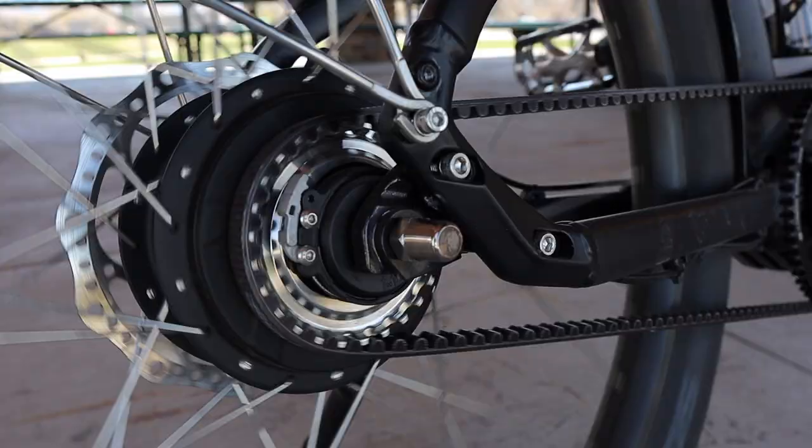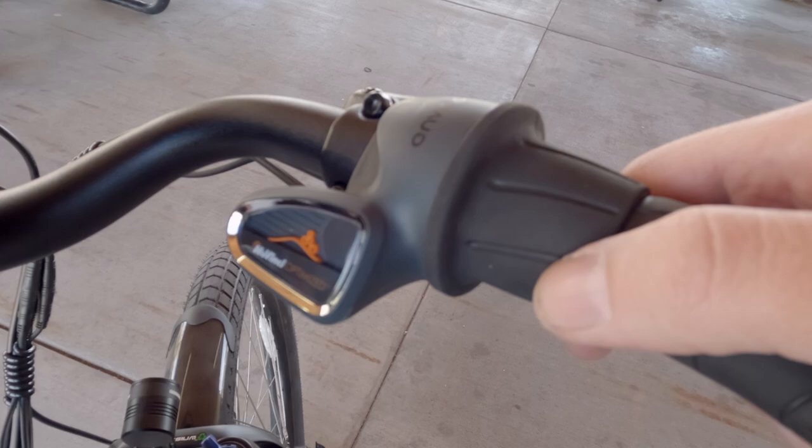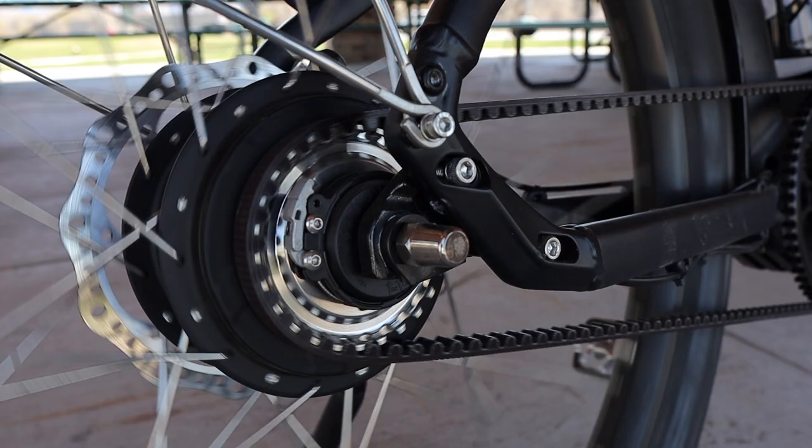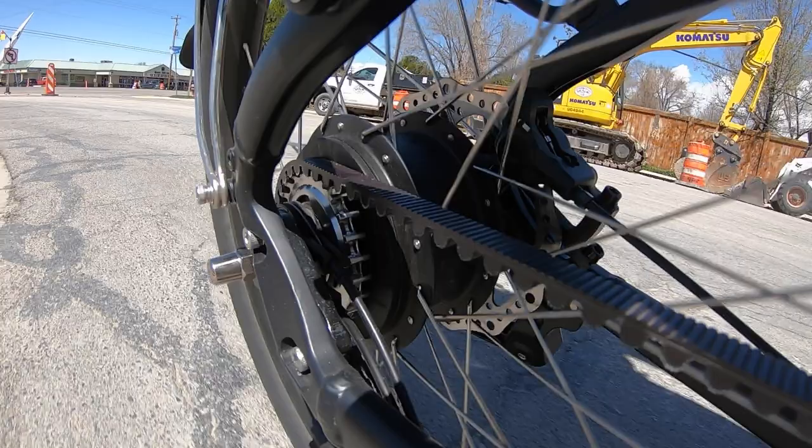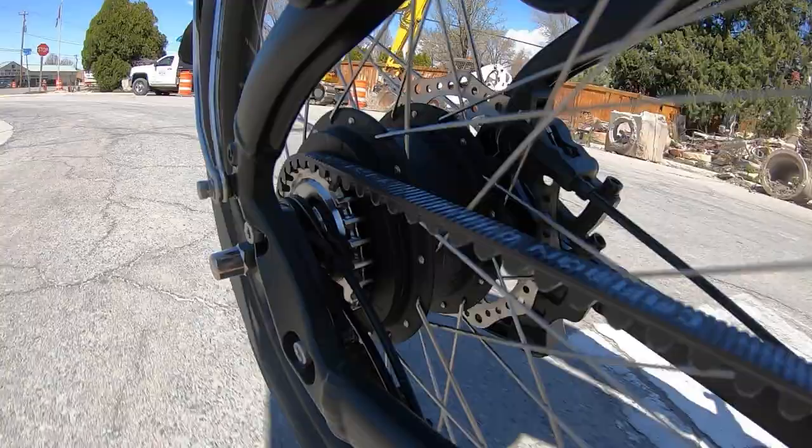Also on the Atlas is the stepless hub gearing. This essentially means that twisting the gear changer up on the handlebars doesn't step from one gear to another, but it seamlessly flows through the gearing band, even under load. This takes the guesswork out of the process and allows the rider to change gears even when stopped at a light. Combined with the smooth pedal assist from that awesome motor, it's already gearing up to be an awesome bike, but there's one more headliner: the belt drive between the motor and the hub. It is incredible.